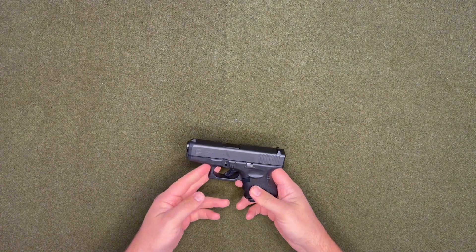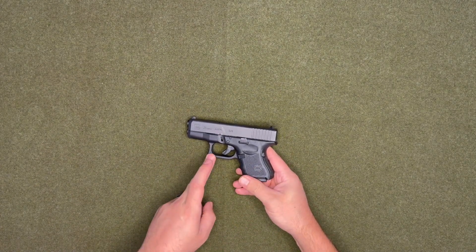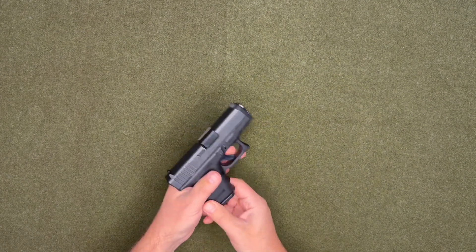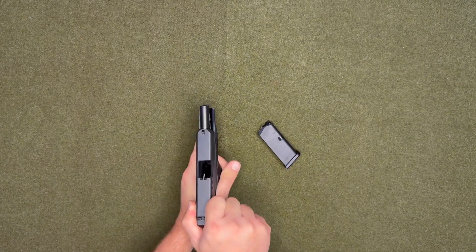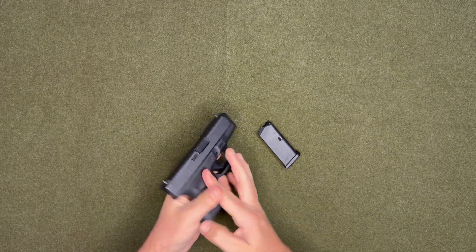Welcome back to Grunt Nation. Today we'll be disassembling and reassembling the Glock 26. The first thing you want to do is make sure it is unloaded and there is no round in the chamber.